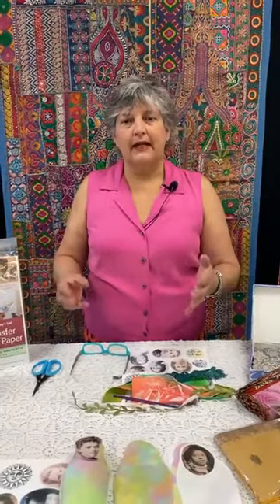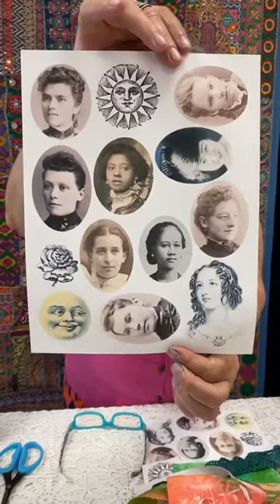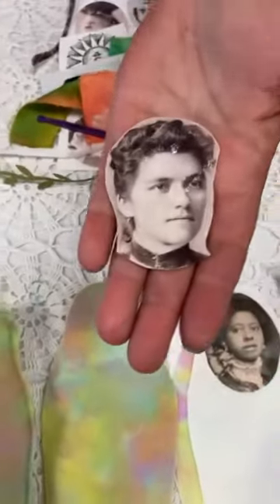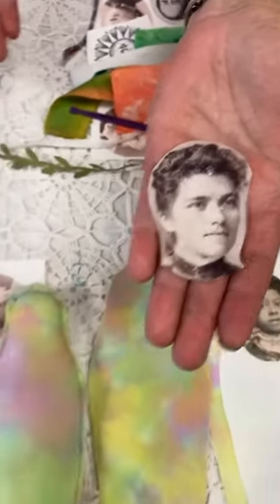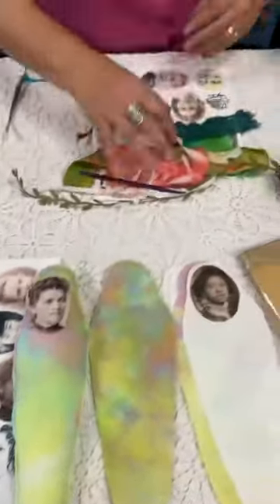TAP is a polymer base. You take the piece and print it — you can run it through an inkjet printer, no laser printers, only an inkjet printer — and then it creates a piece. So this has our wonderful doll faces that we're using. You're going to cut it and it's going to transfer. Transfer means you're taking the ink off the transfer artist paper and transferring it onto another substrate — muslin.